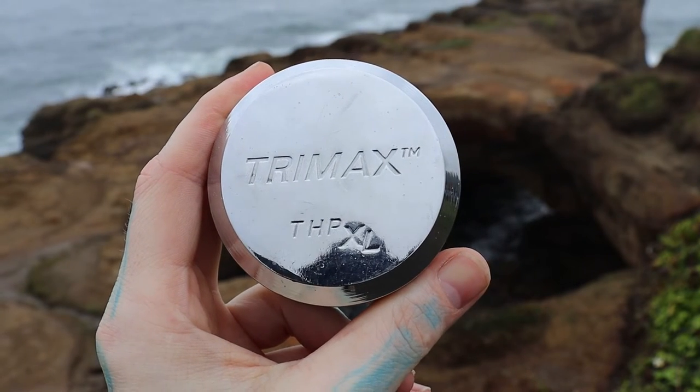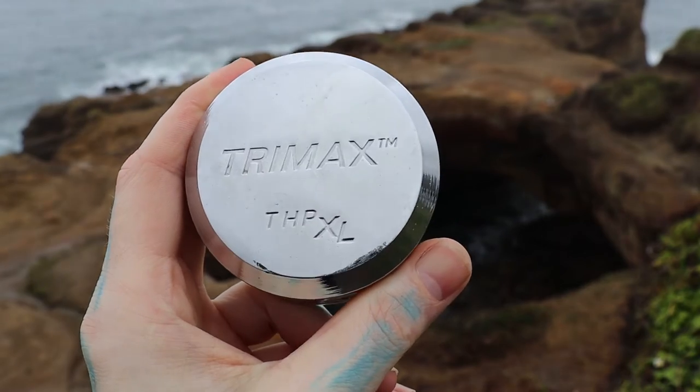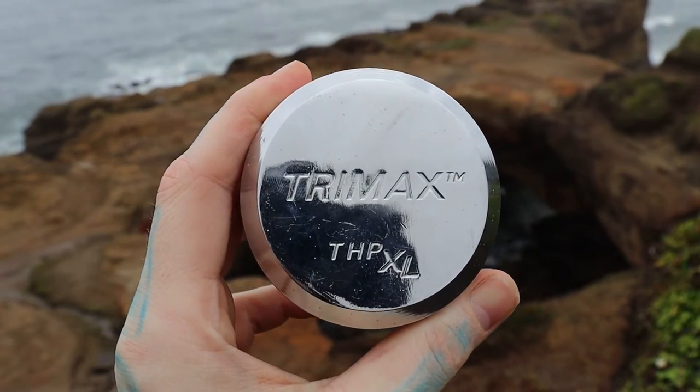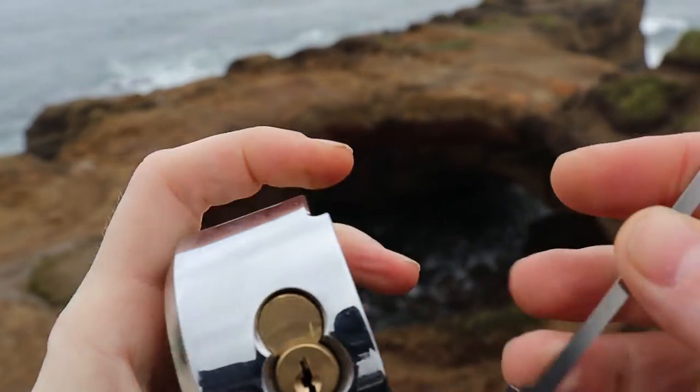Hello world, LockPickingDev here. Today I'm at Devil's Punchbowl on the Oregon coast — freaking cool as hell, I'll show you in just a second. First, let me show you this Trimax THP extra large puck lock. No security pins in this thing whatsoever, and honestly very disappointing.